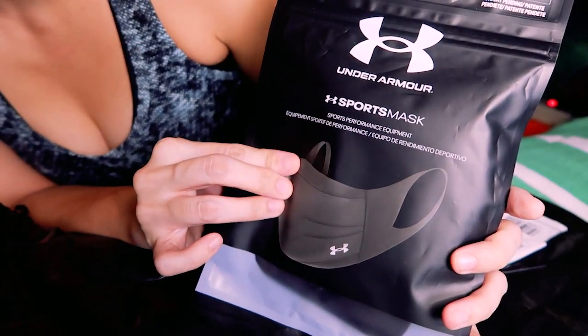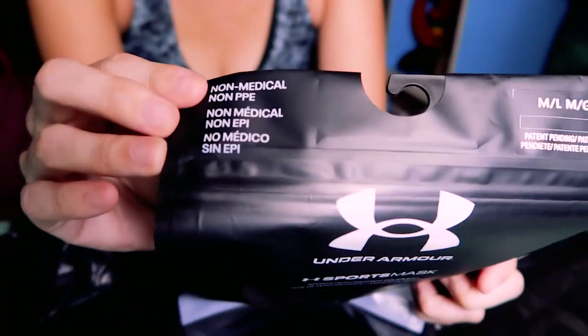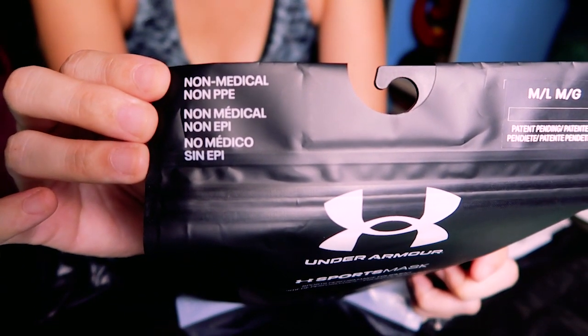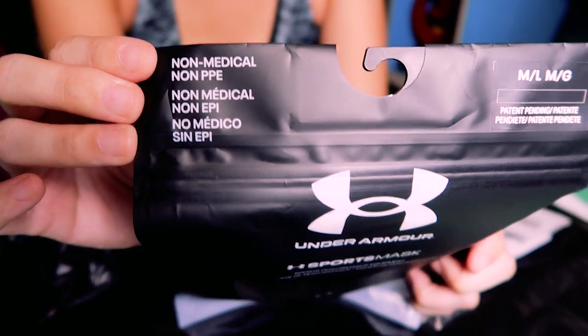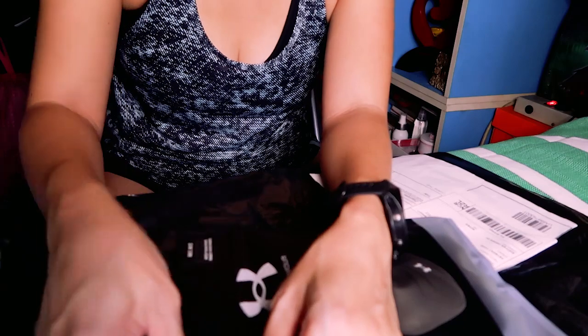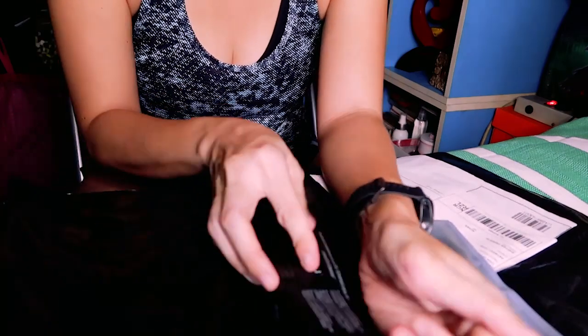It's labeled sports performance equipment. You can see here that it's non-medical, so you're not supposed to use it in a medical setting to protect yourself from viral exposure. What this does is basically help you adhere to mask regulations.